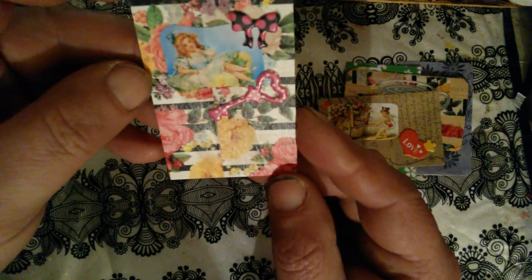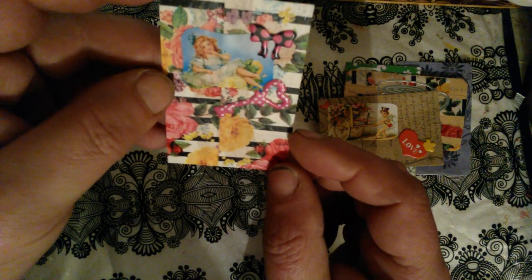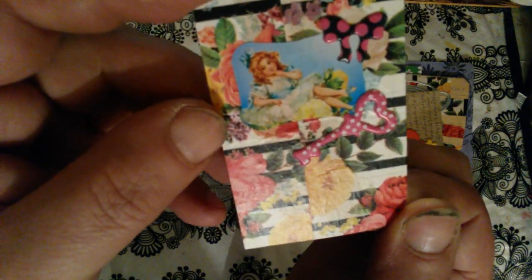This is paper — just decorative packaging paper — and here I used washi tape from an envelope. I just put it on two times, and two stickers: a little Victorian-looking girl — I hope you can see — and a bow and key.